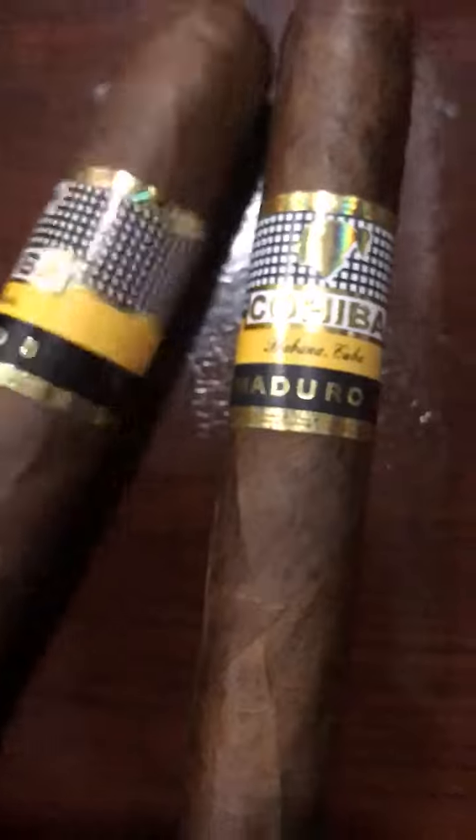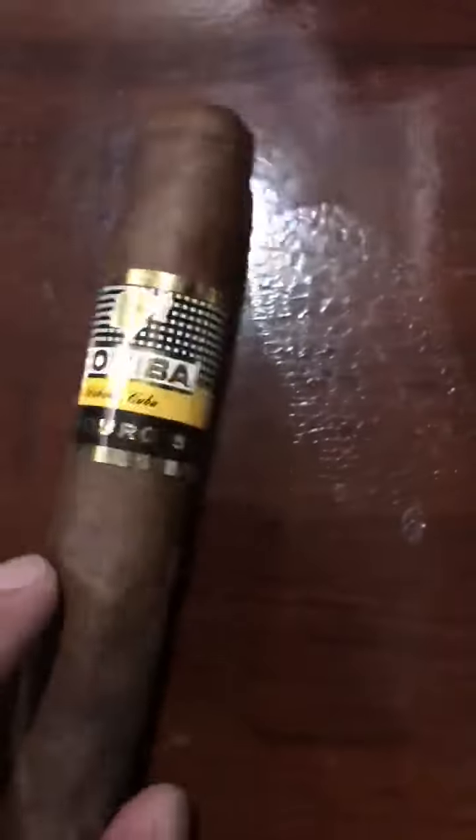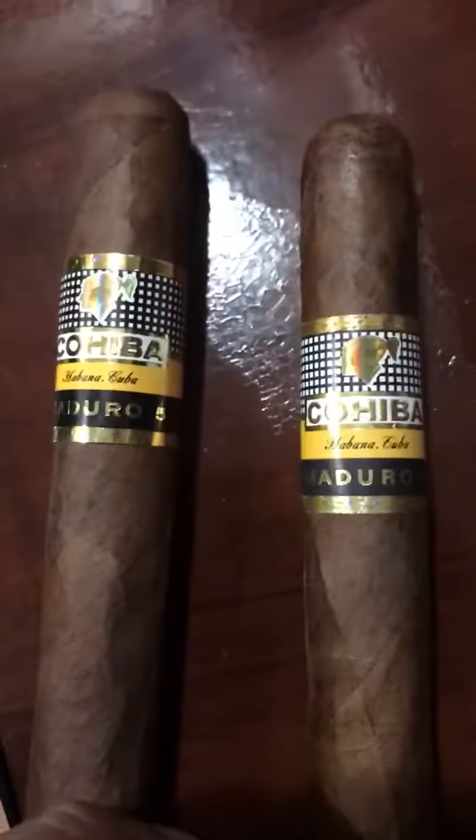Real deal Cohiba, 75 bucks. These are the fake ones — you can tell. Look at it.